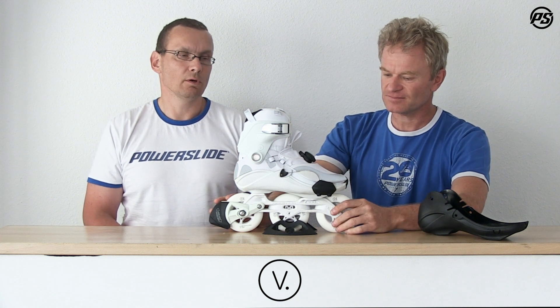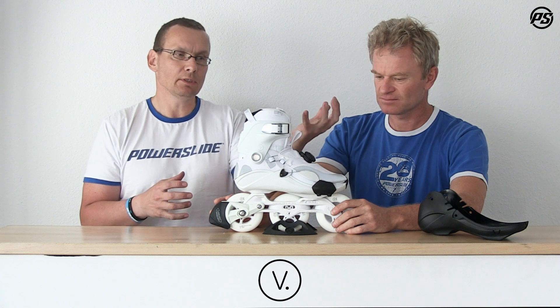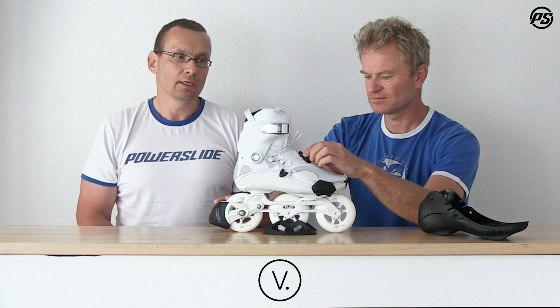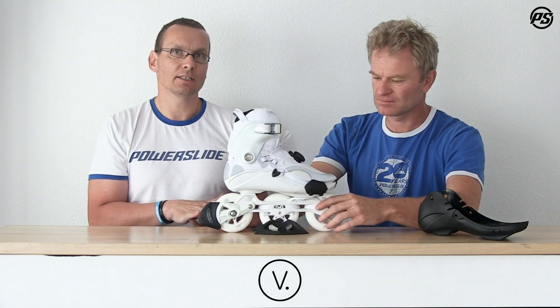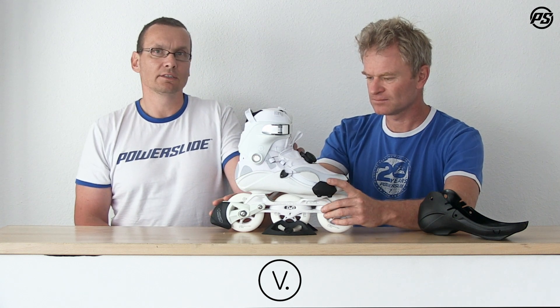This kind of system we call 'clap, snap, wrap.' You open it, clap it open, you snap it back and then you close it — and it really wraps you well. That's the secret behind it and it's really fast. You are fast inside the boots, you are fast outside, and we also have steel wire.